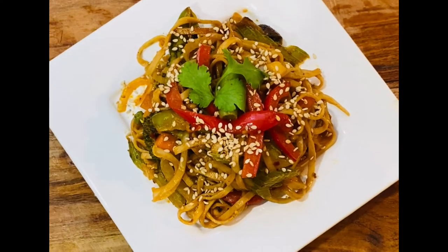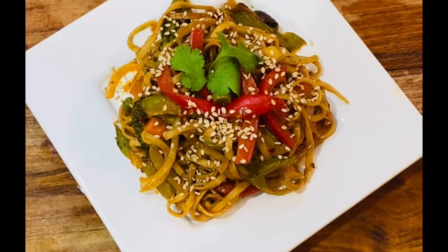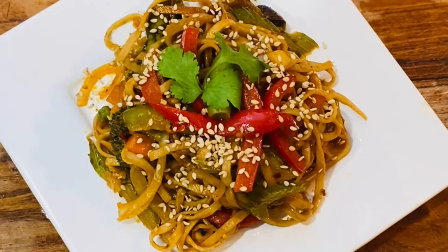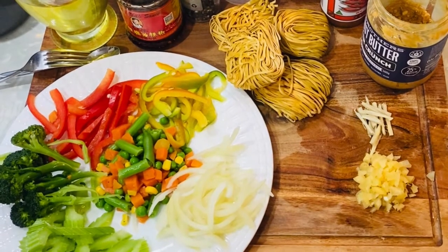My special garlic peanut butter veg noodles, which we serve with all of our favorites — toasted sesame seeds. So let me show you how I make noodles in my house.